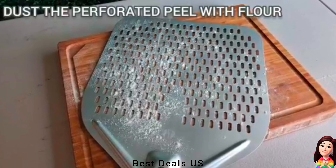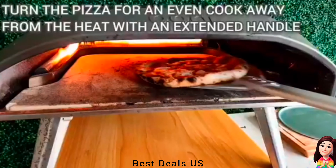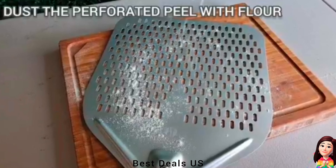12. Pizza turning peel. The perforated blade prevents sticking, removes excess flour from the bottom of the pizza, and prevents steam formation, allowing for cooking a better crust without that burnt flour taste from standard non-perforated pizza peels. Product link is given in the twelfth link.